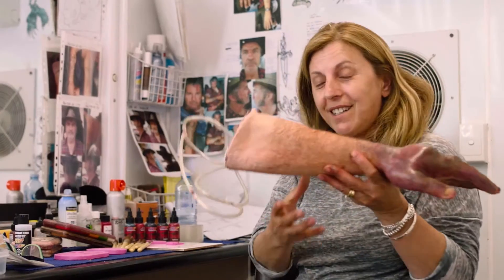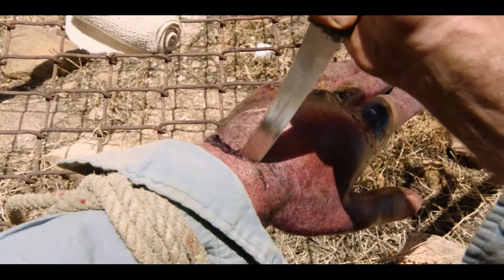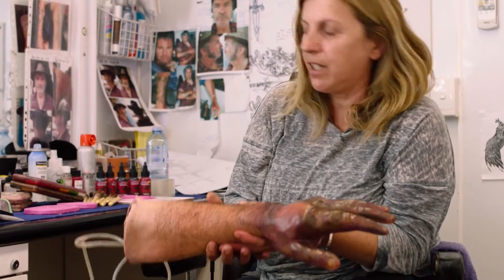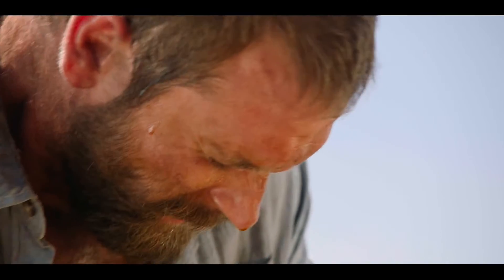Then we've got a prosthetic fake arm, and this is a blood rig — we fill this up with blood, and once it starts tearing the blood will come oozing out. I'm in the process of painting this hand, it's not finished yet, but they look fantastic. Now you're going to check my hand and make sure it's not my real hand!